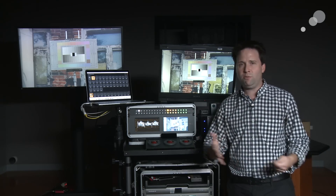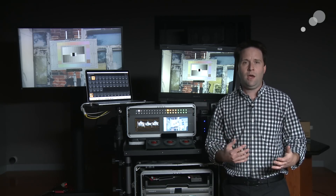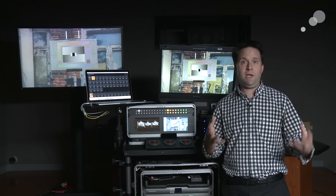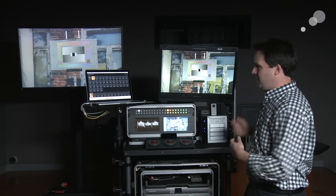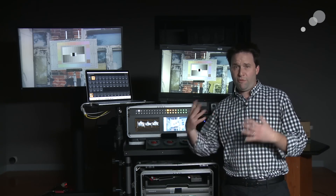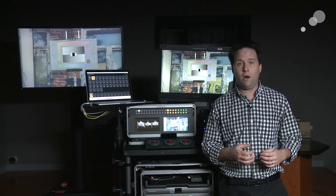What goes into it? How does it function? What's that thing doing there on set? So I wanted to create this web series to help you get through the pieces and learn about that. I put this very elaborate cart together, as you can see here, and I want to step through the sort of functions and form of a DIT cart.